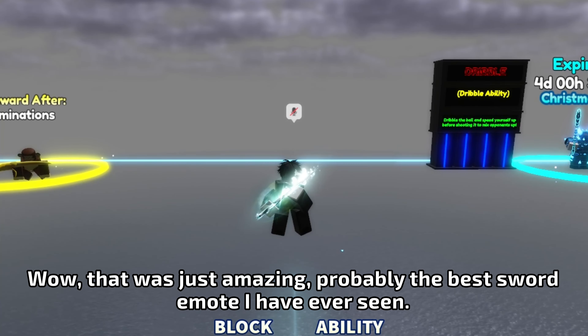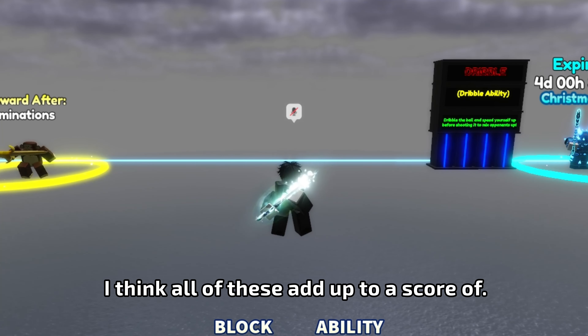Wow, that was just amazing, probably the best sword emote I have ever seen. I think all of these add up to a score of 8.75 out of 10.